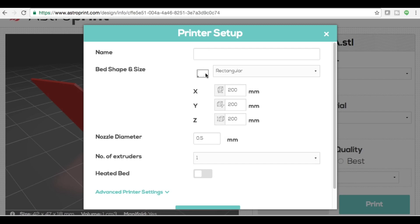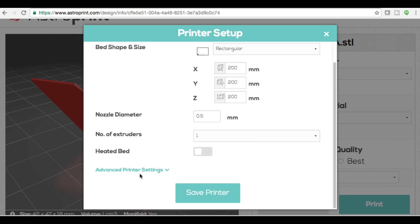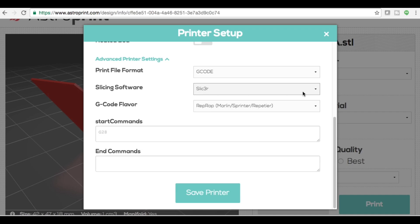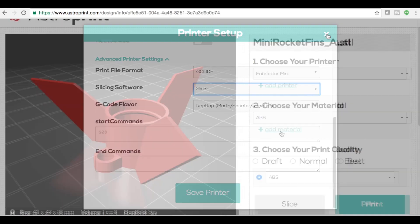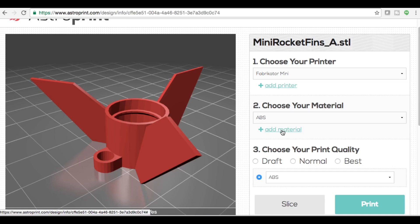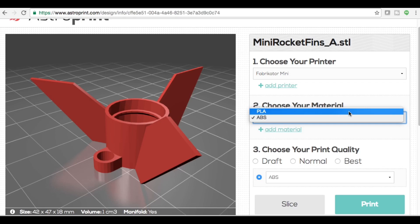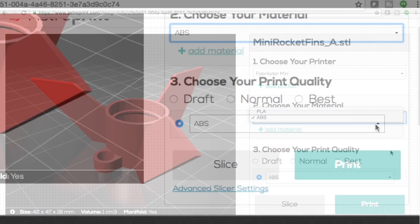And look — this is all you do. You give it a name, set its dimensions and nozzle diameter. In the advanced settings you choose your slicer — whether it's Slic3r or Cura — and what type of G-code you want. You can even add custom G-codes. Next you tell it what material to use and set up your own material settings by clicking add material: give it a name, set the diameter and extruder temperature. You can set up multiple materials — I set up one for ABS and one for PLA.